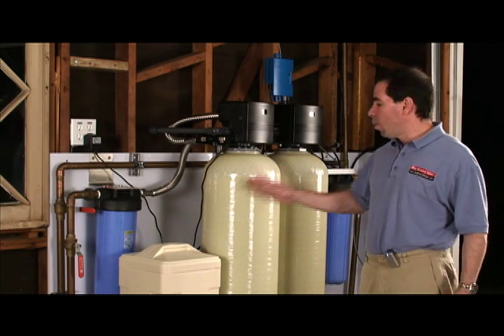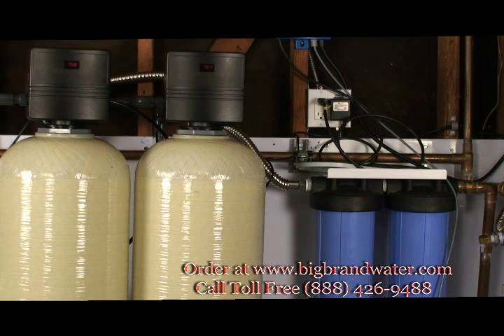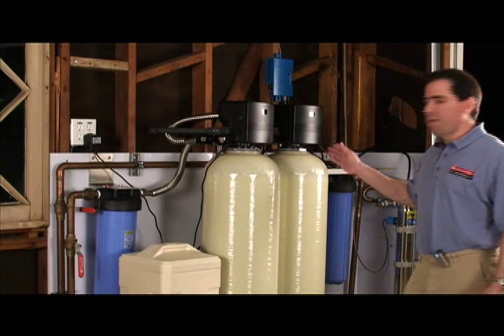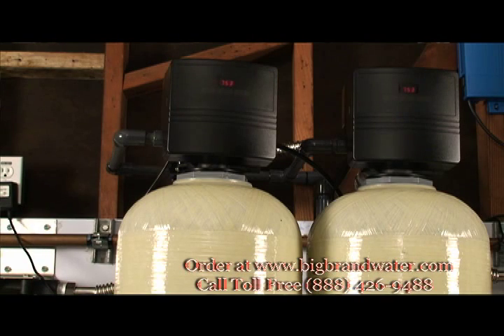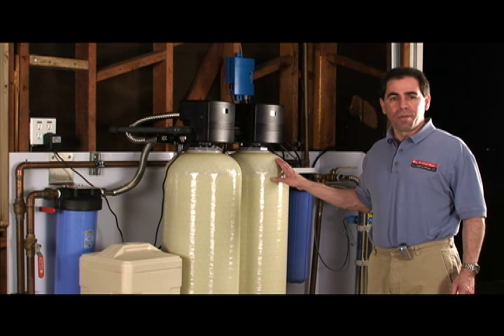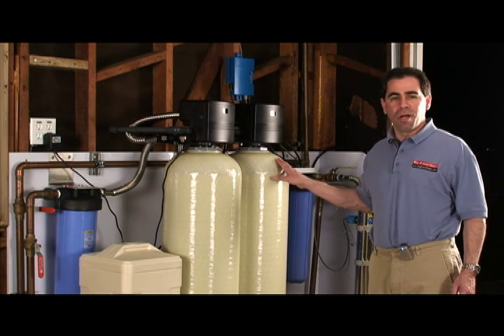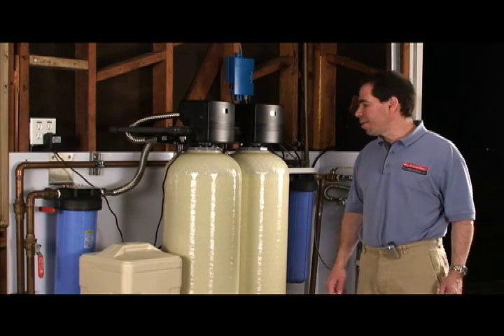Then we're going into a water softener system. This is going to take out the calcium and magnesium. That'll stop the scaling of the pipes and also give it better aesthetic qualities. Then we're going into a backwashing carbon filter. This has a full 2 cubic feet of carbon, about 60 pounds. In this system, we're taking out chlorine, taste, odor, color, and also harmful chlorine disinfection byproducts, commonly called total trihalomethanes or disinfection byproducts.